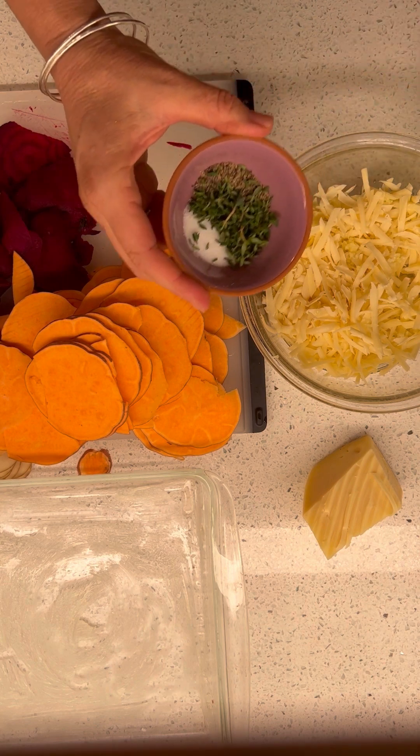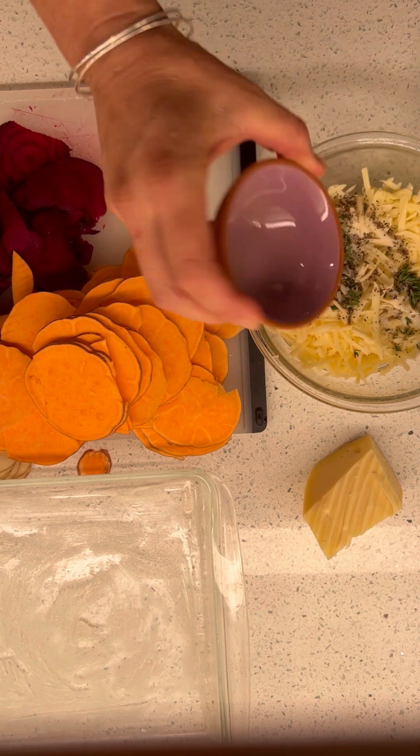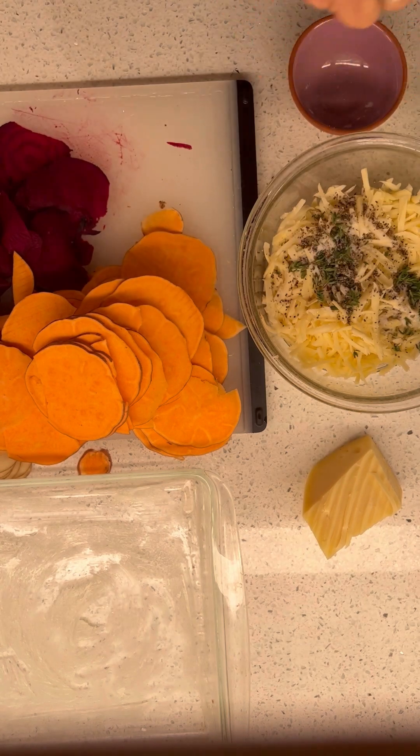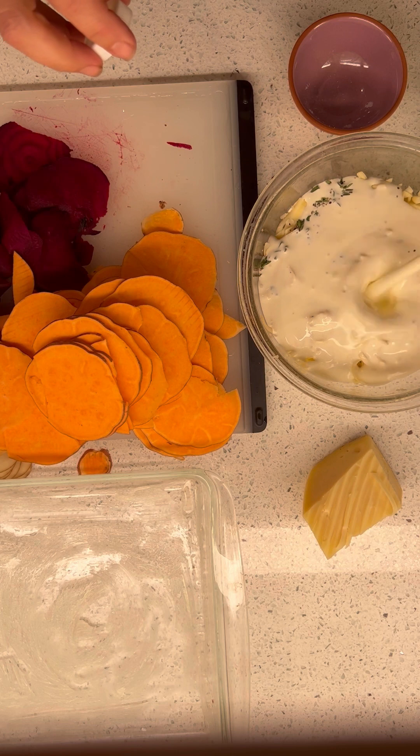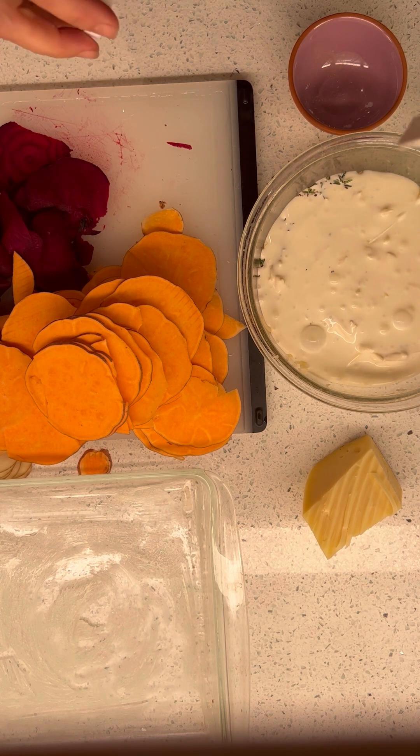Salt, pepper, and fresh thyme. And then cream. I mean, if we're going to go for it, we're going to go for it.